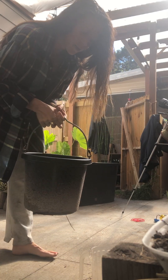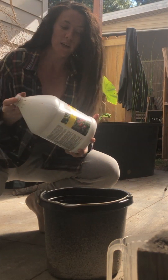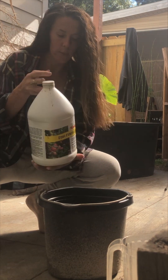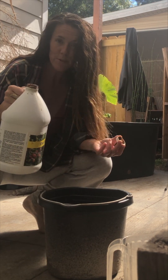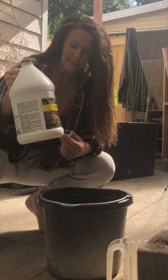I have my bucket of water — it's about three gallons. You want to shake it up because it kind of separates when it sits. The ratio is two to three tablespoons per gallon of water, so I'm going to do about nine tablespoons.